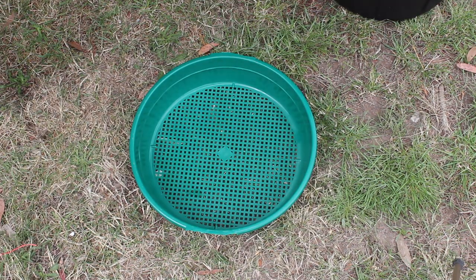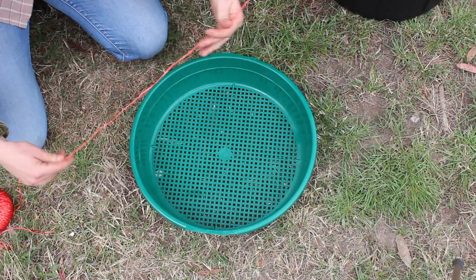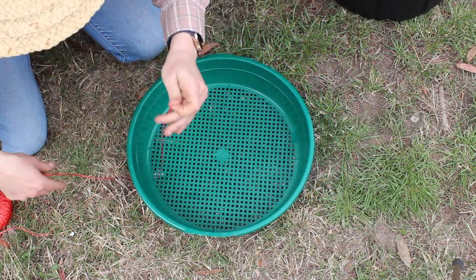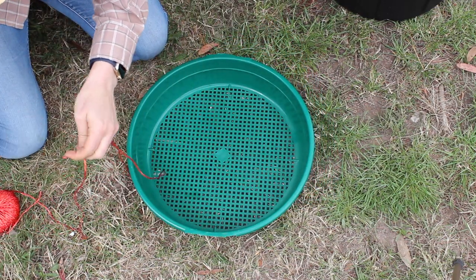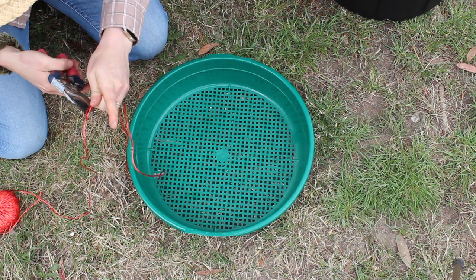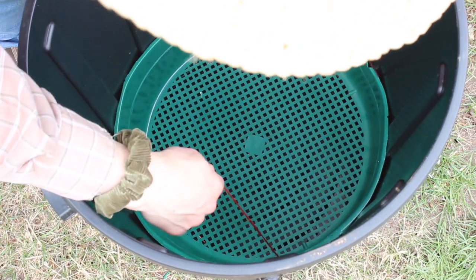The next step is creating some string handles for the sieve that will make it easier to pull it out from the bin when you're harvesting the worm castings. I'm just using nylon twine to create two string handles that will prevent the sieve from getting really stuck in the bin.